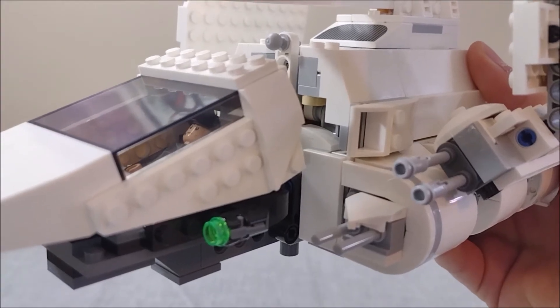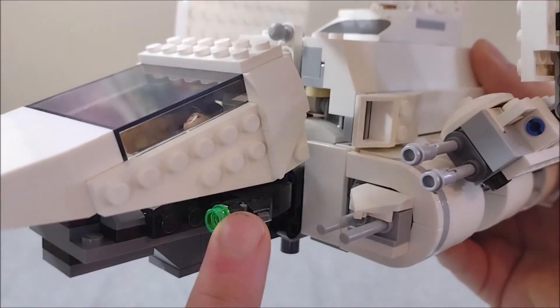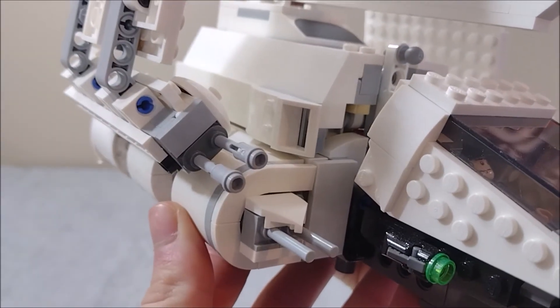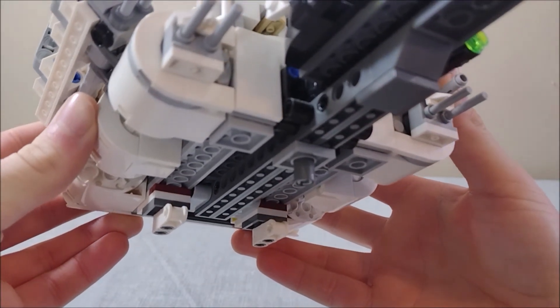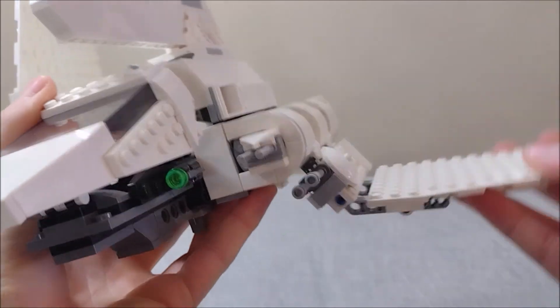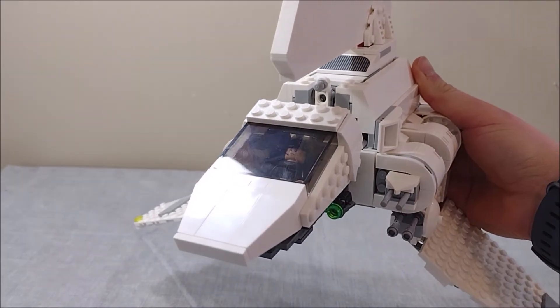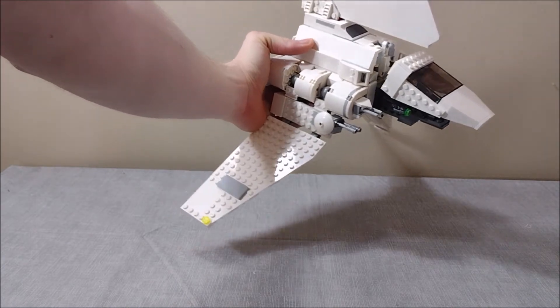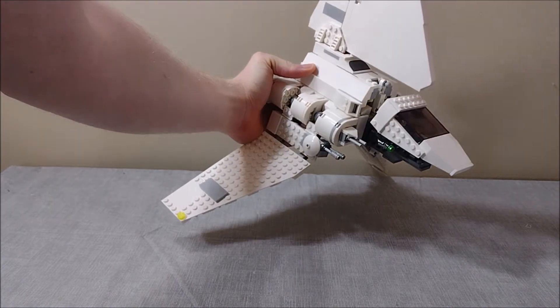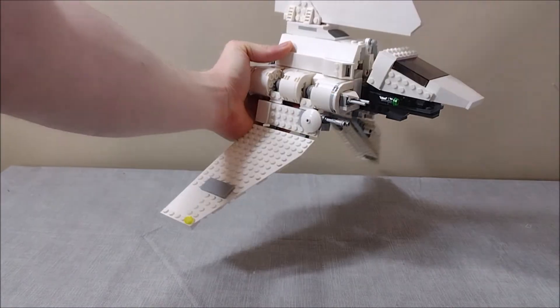On the front you can see we have two sets of turrets and a stud shooter, same thing on the other side. We also have some very simple landing gear on the bottom, which I always appreciate. And of course the wings on this set are movable. I already thought this set looked great before, but with the wings out it just looks fantastic. I'm really struggling to fit the whole thing in frame — because it really is just that big.